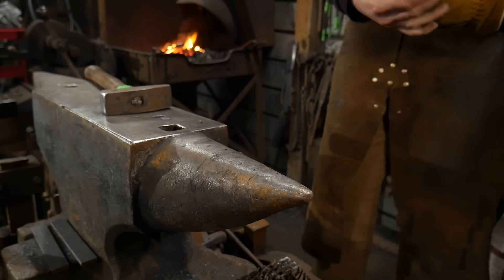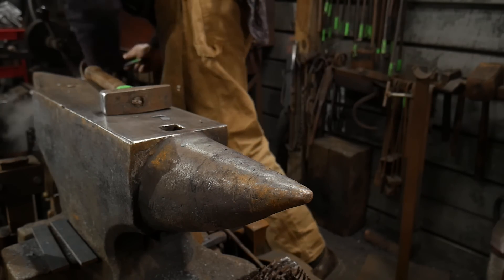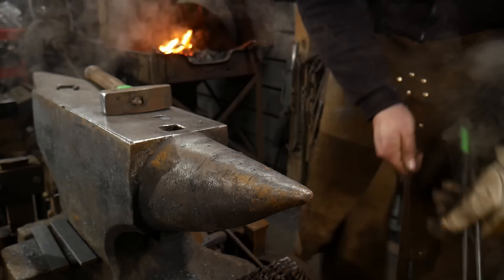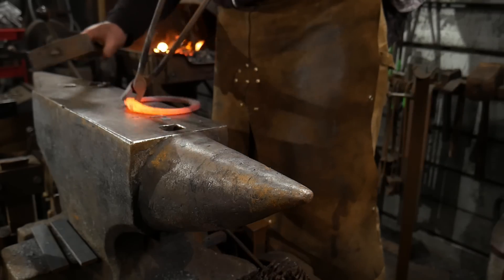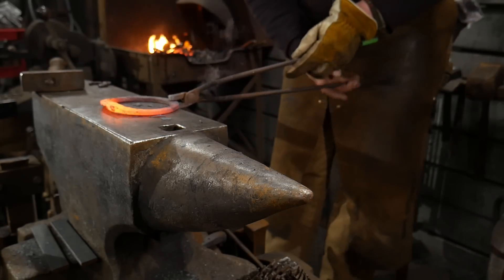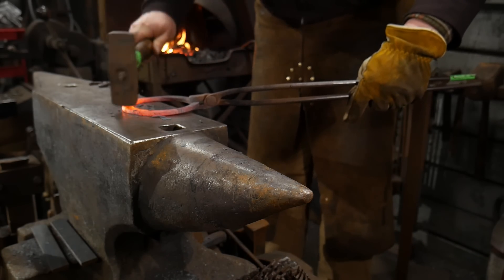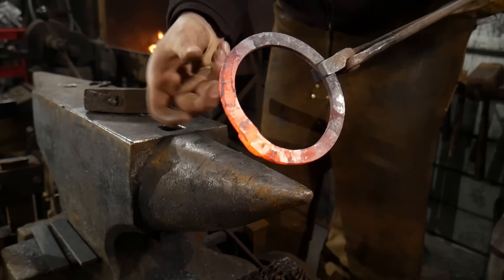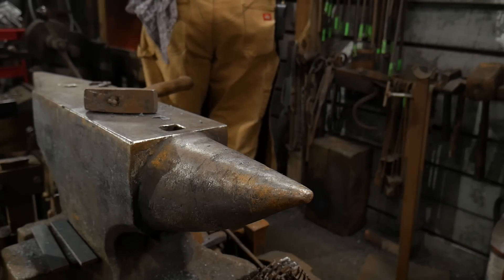If you've got a good weld, you shouldn't see any distortion in the actual welding planes themselves. They should not shift away from each other — they should be just good to go.